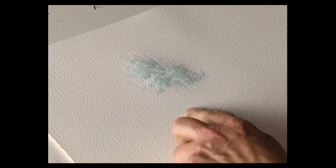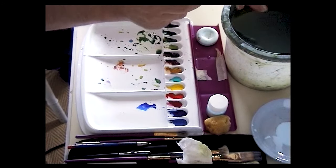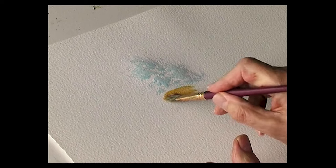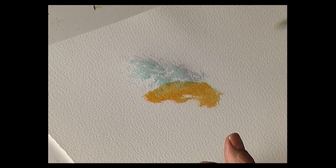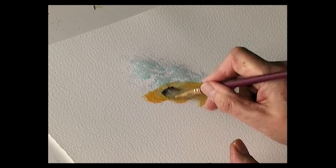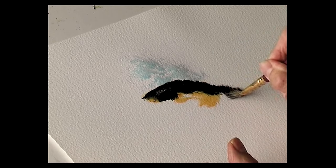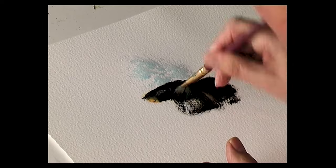Once the masking fluid is dry, paint in a rock and then the background. Start off with the foliage brush — not too wet — put a light colour on the rock first and paint over the top of some of the masking fluid. Then with a dark colour — this is ultramarine and burnt umber, quite thick — put that colour over the top of the first colour, coming down like that.